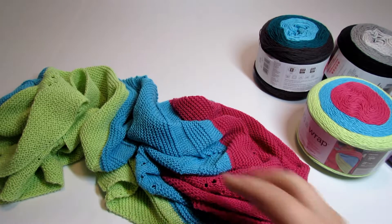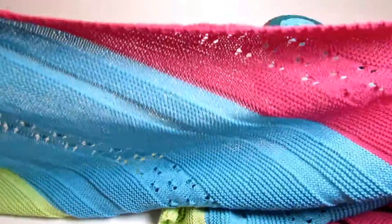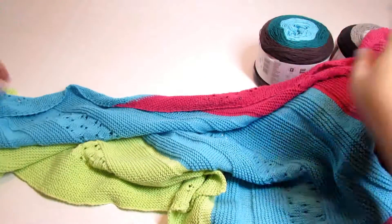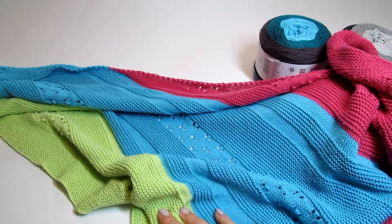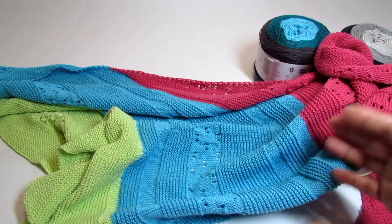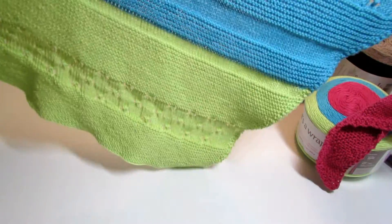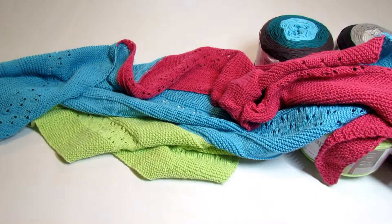When I finished the shawl, the dimensions were 80 inches on the longest side, 53 inches on one of the shorter sides, and 48 inches on the other shorter side — so it was close to symmetrical. When it was all done, I hand washed it gently in cold water with mild detergent and laid it flat to dry. Here is how it turned out.